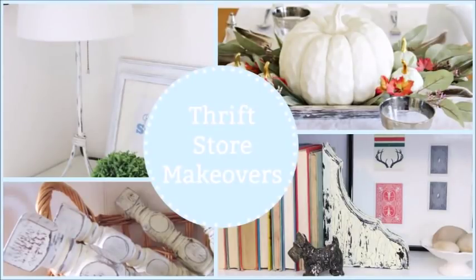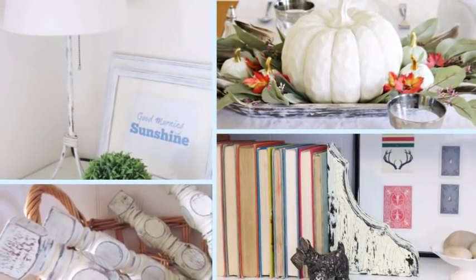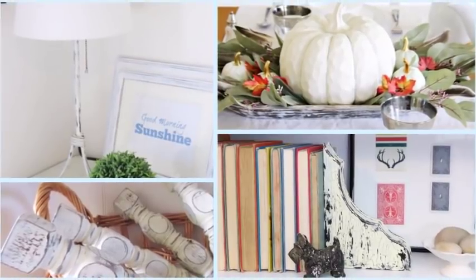Hi everyone and welcome back. Today I'm excited to share with you four items that I have given makeovers to, all of which I found at the thrift store. So let's go ahead and get started.